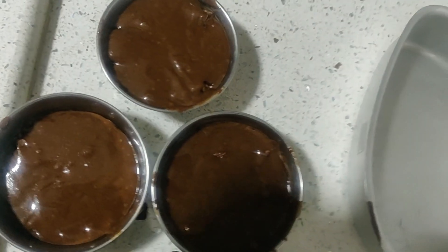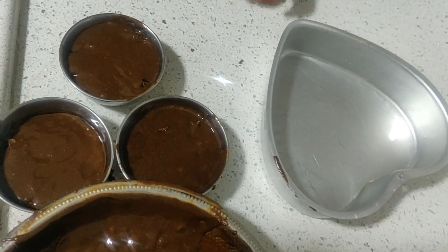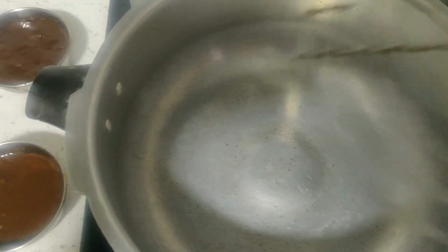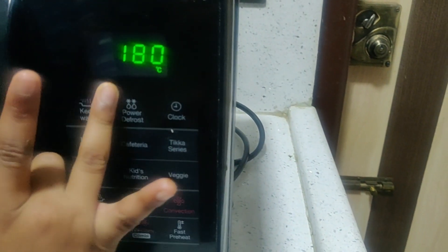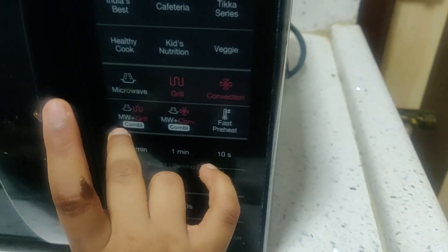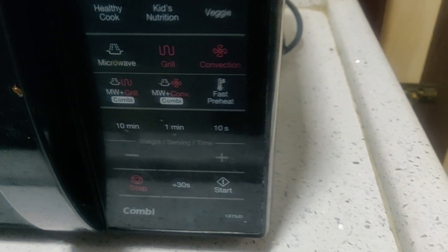My chocolate is ready. Let's put the leftover batter in the vessel going to the oven. Heat the cooker for 10 minutes and place a stand or a plate. Put the chocolate cups on top of the stand and cook the chocolate cake in the oven at 180 degrees convection for 10 minutes.